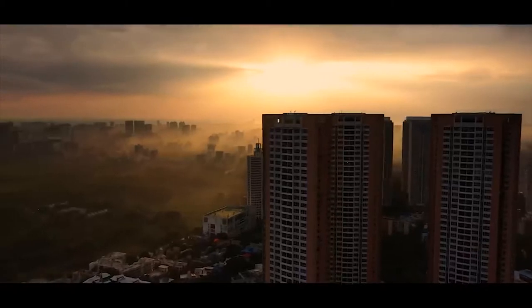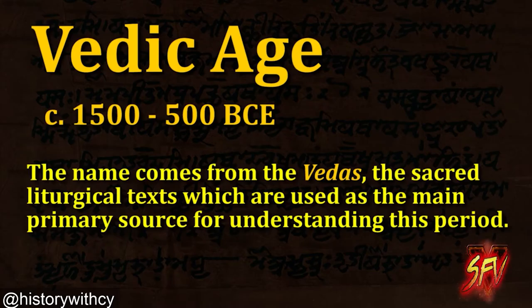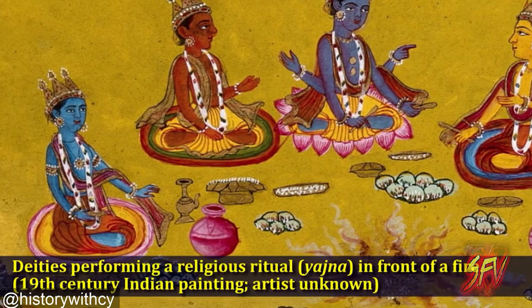Indian cultural history spans more than 4,500 years. During the Vedic period, the foundations of Hindu philosophy, mythology, theology, and literature were laid, and many beliefs and practices which still exist today — such as dharma, karma, yoga, and moksha — were established.